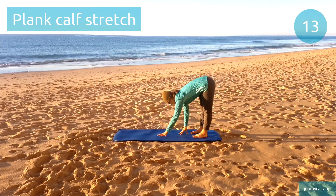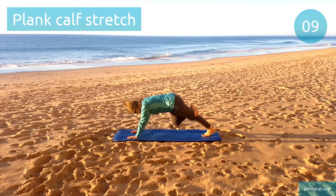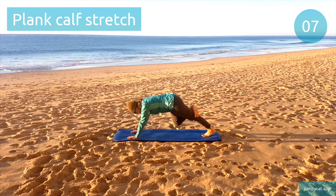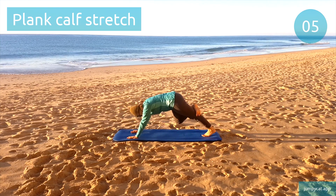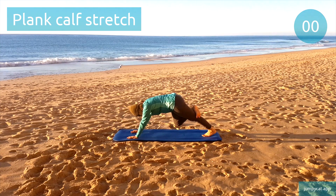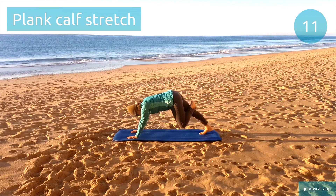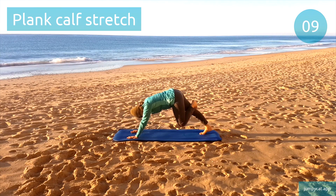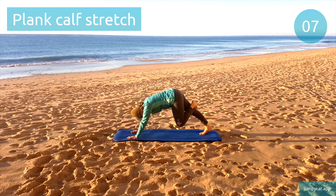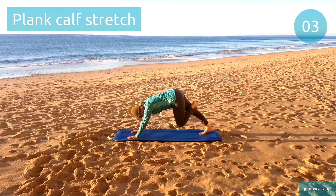Plank-calf stretch. Switch to that other side. Remember to keep breathing. Last seconds.